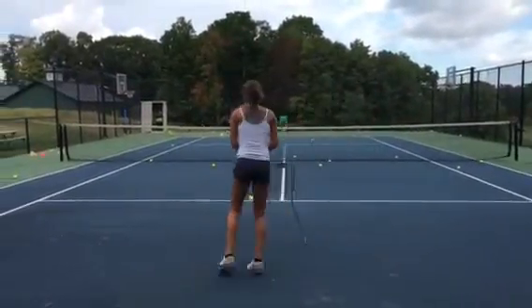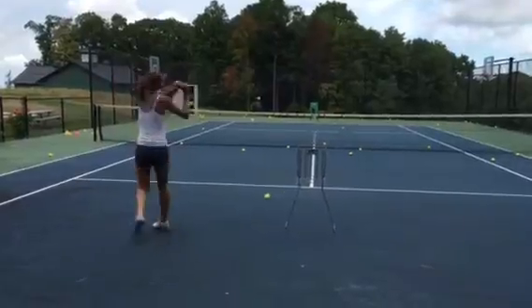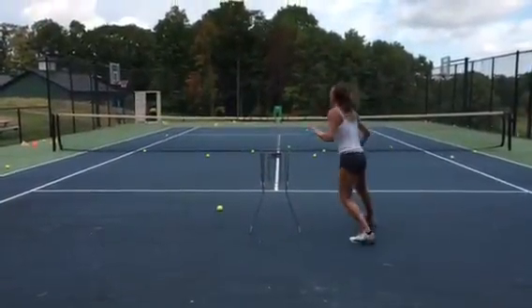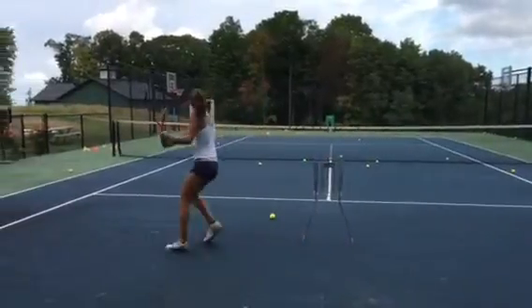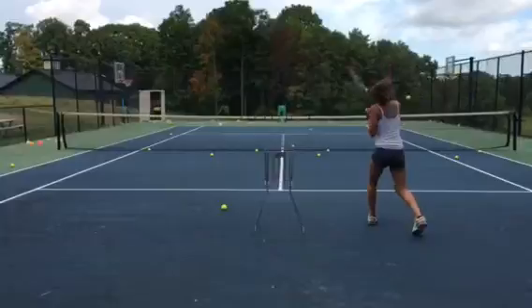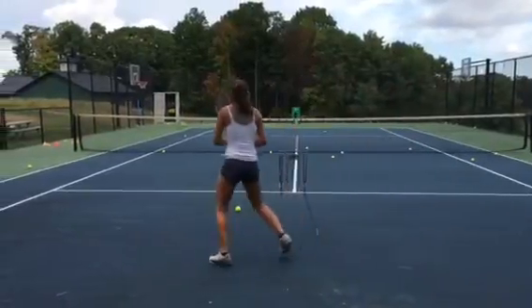Swing up — you're letting them drop too low. Move in on it, move in.